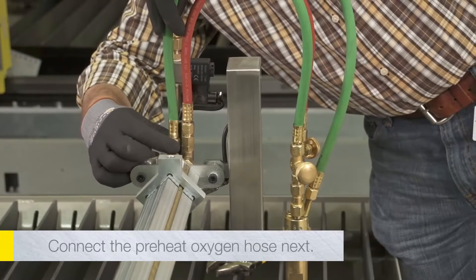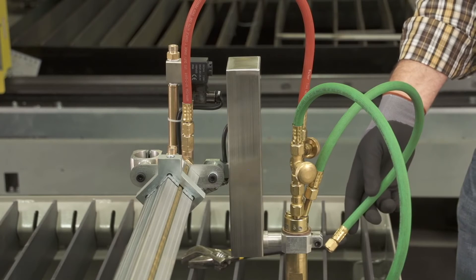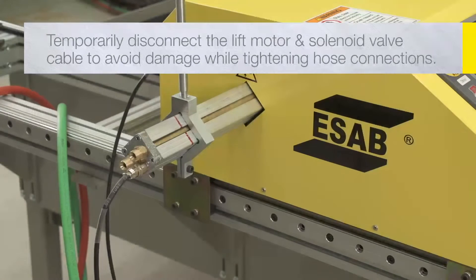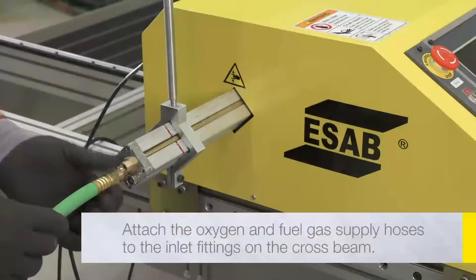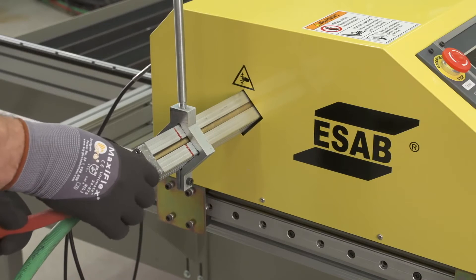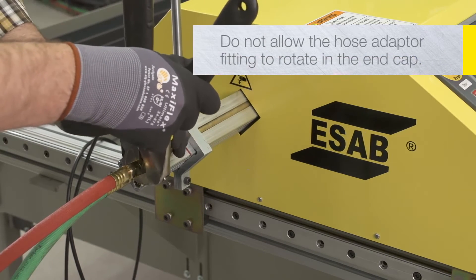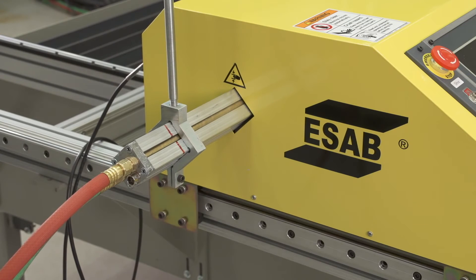Connect the preheat oxygen hose next, and finally connect the cutting oxygen hose. Be sure to connect preheat oxygen and cutting oxygen hoses to the correct fittings. The cutting oxygen hose is the center hose on the OxyFuel torch and connects to the outlet of the solenoid valve. Temporarily disconnect the lift motor and solenoid valve cable from the end of the crossbeam to avoid damaging it while tightening the hose connections. Attach the oxygen and fuel gas supply hoses to the inlet fittings on the crossbeam. The fuel gas hose connection is reverse-threaded to prevent improper connection. Use two wrenches to tighten the hose connections to avoid moving or damaging the gas pipes through the crossbeam. Do not allow the hose adapter fitting to rotate in the end cap, as this connection uses a compression ring to seal the gas pipe and should not be disturbed.